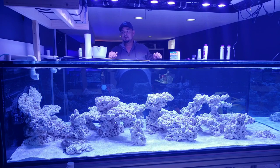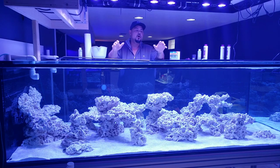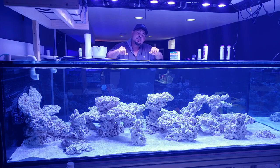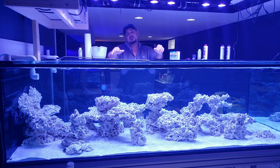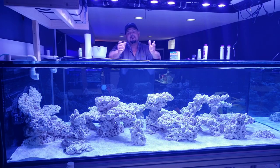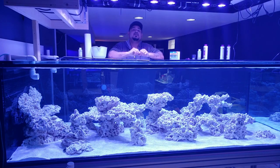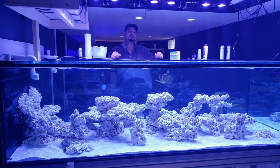First off, do you even know what a protein skimmer is actually doing for your aquarium? What is the purpose of a protein skimmer? The purpose of a protein skimmer is to remove the byproducts inside your aquarium before the microorganisms can break them down, and inadvertently keep your levels of phosphates and nitrates from getting too high. It gets everything out before it has the chance to break down and turn into nitrates and phosphates. But there are also two other things it actually does.